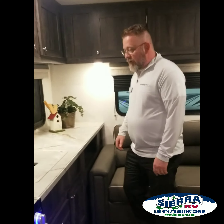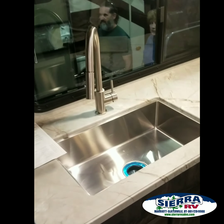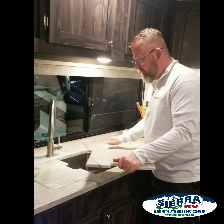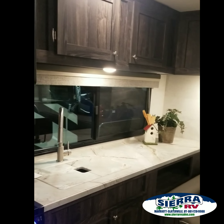Tremendous amount of countertop space — really nice, deep stainless steel single-bowl sink. Nice countertop covers, actually the same thickness as the countertop itself, so now you've got about an 8-foot running countertop space.